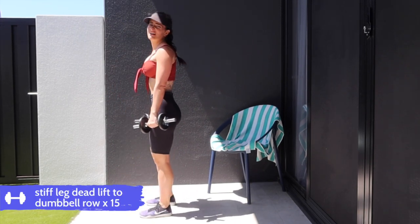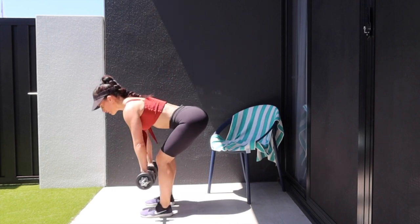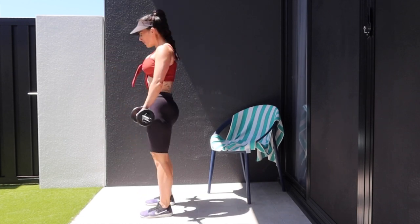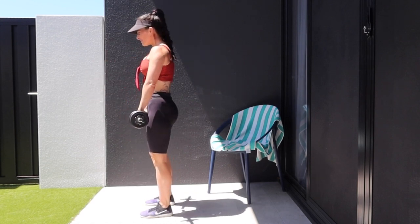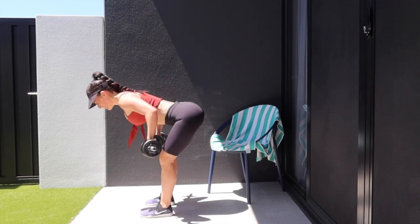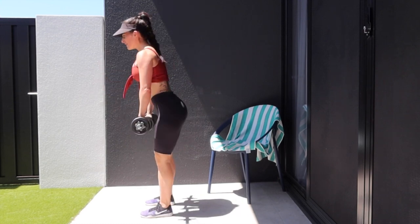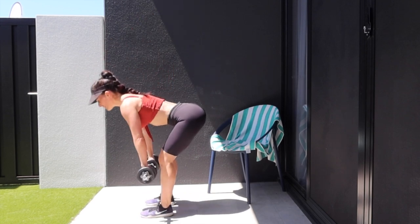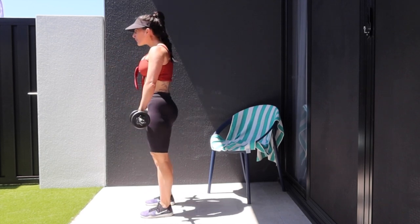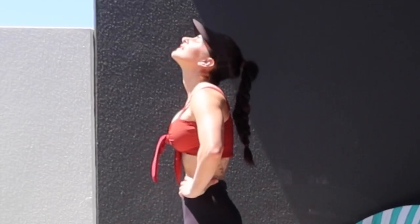We're going to go straight into a stiff leg deadlift coupled with a row. Bend down with a nice flat back, bend slightly through those knees, feel that pull in the hamstrings, and then pull the weight up towards your hips. We've got an overhand grip here — palms facing your thighs. You want those dumbbells to just skim your thighs and shins. Squeeze at the top, remember that PPT. Nice flat back, squeeze those shoulder blades together, elbows come back.